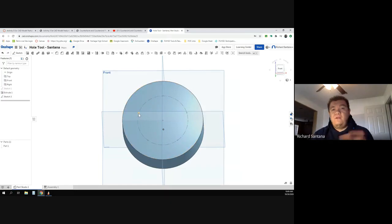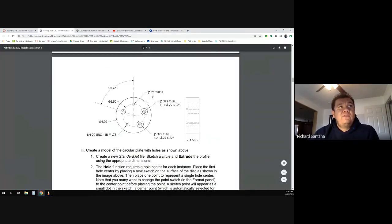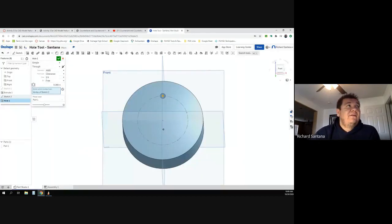Now I'm going to grab my hole tool. The first hole — it doesn't matter which one you start with — is just a quarter inch (0.25) and it punches all the way through. That's as easy as it gets. It's a simple hole, not a counterbore or countersink. By default you want to use ANSI unless you use custom. It's not going to have any threads — just keep it as clearance.